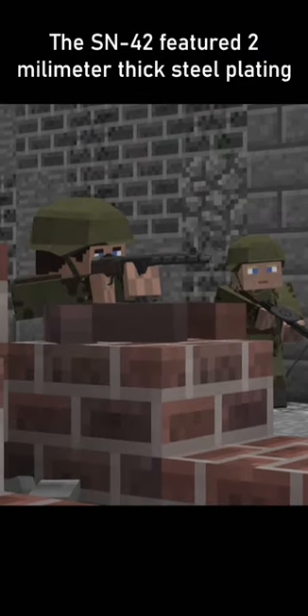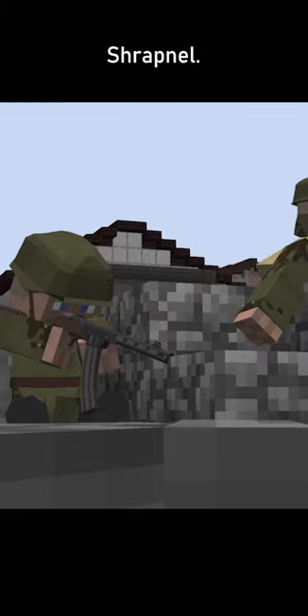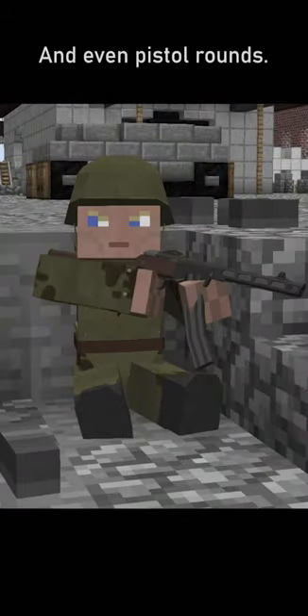The SN42 featured 2mm thick steel plating and protected the user from bayonet attacks, shrapnel, and even pistol rounds.